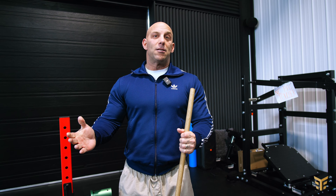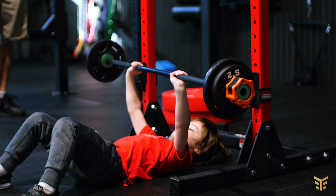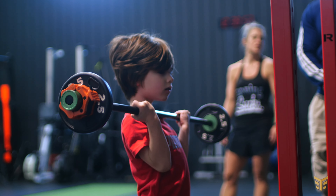I actually bought this equipment out of my own pocket. It's not a sponsorship or anything, simply because my kid trains. He's five years old, and he's already doing squats, bench press or floor press, overhead press, cleans, snatches, deadlifts, and curls — because you need big biceps, right?